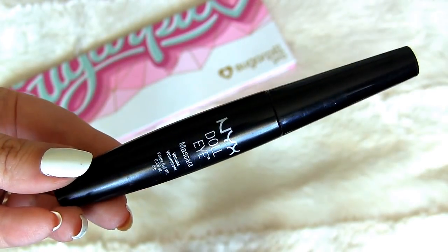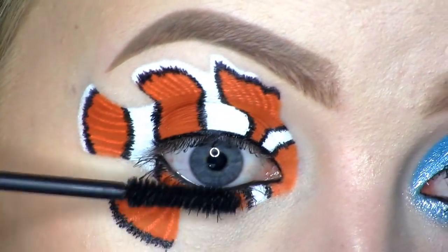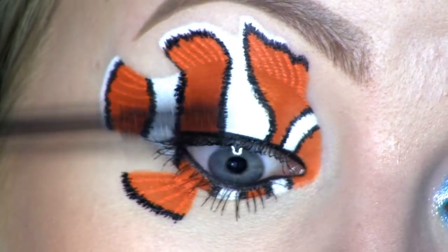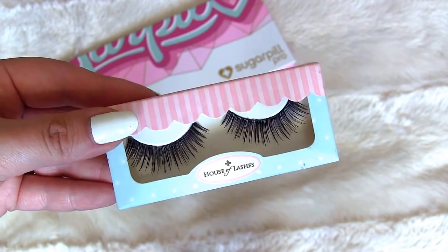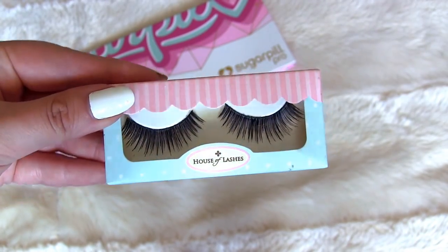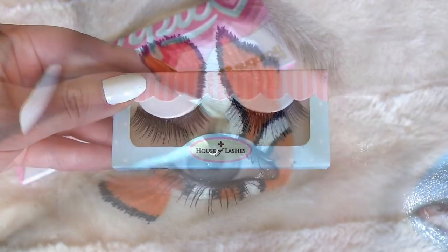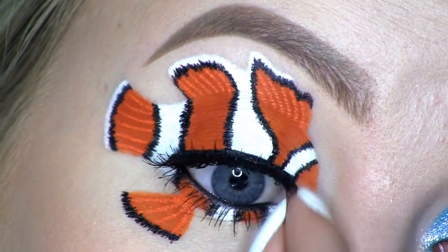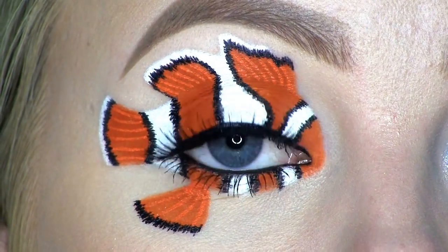Next, I'll be applying the NYX Doll Eye Mascara. For false lashes, I'll be using these ones by House of Lashes, called Bohemian Princess. Here you can see the completed eye makeup.